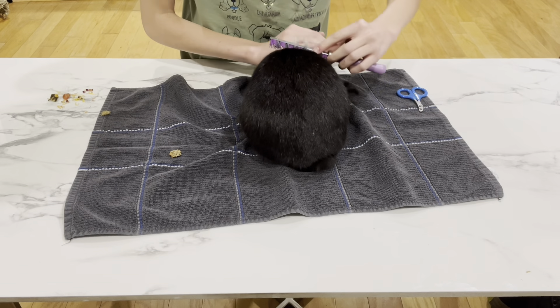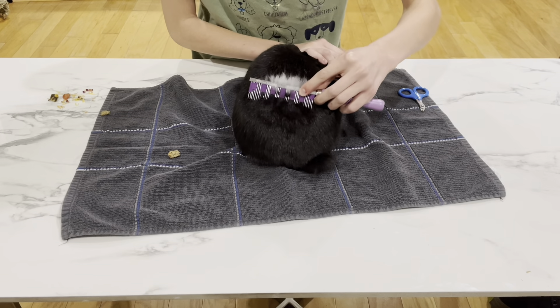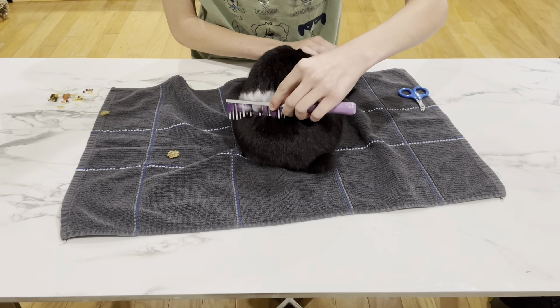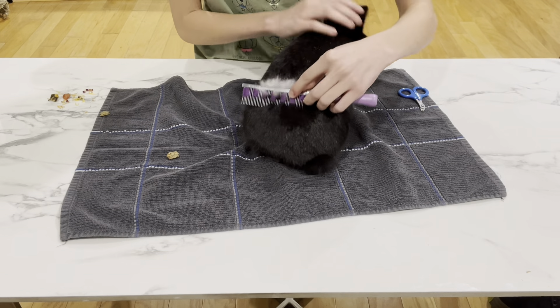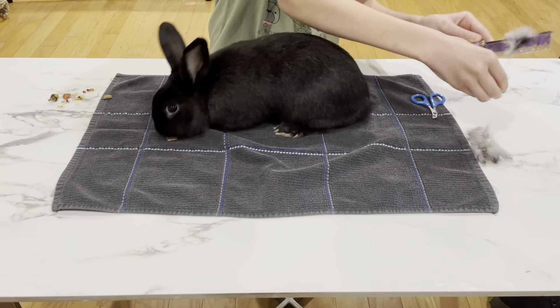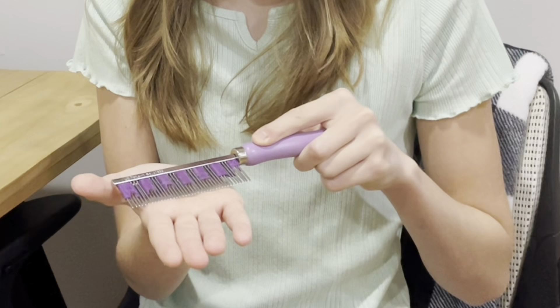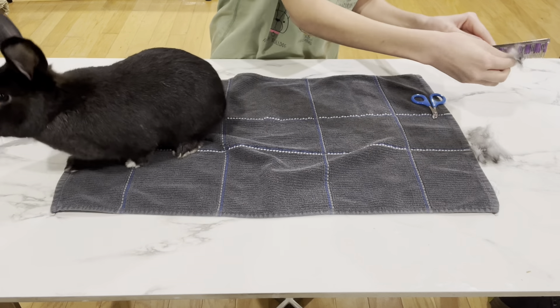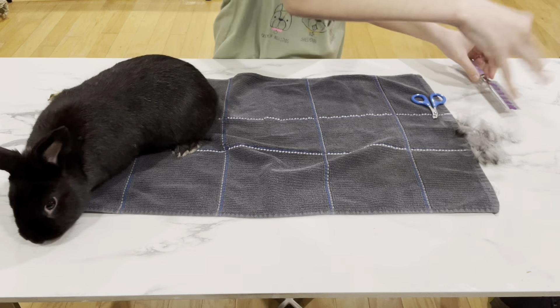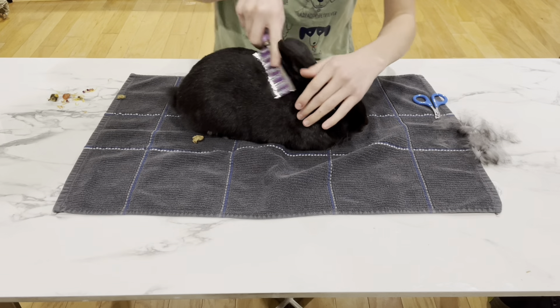When you take your comb, you're going to want to brush your rabbit's fur along with its natural hair growth to prevent any irritation, and it also helps get the most amount of fur out. You want to be very careful not to tug at your rabbit because rabbit's skin is very sensitive. You really want to make sure you're going at a slight angle — not completely flat — so you can get that fur. You want to groom their entire body: their head, their back, their little bun, and basically everywhere that they have fur.